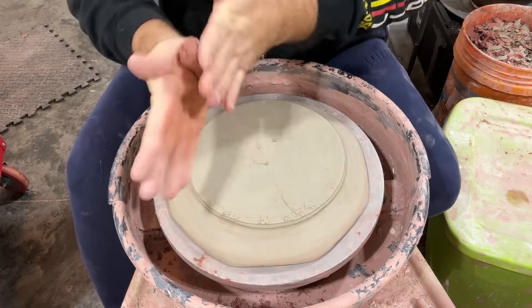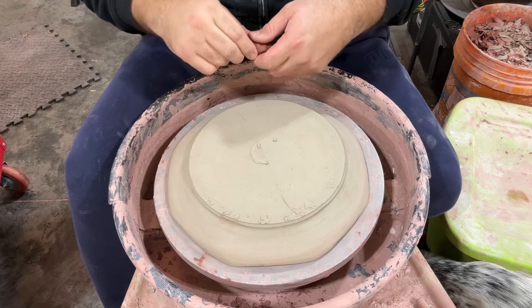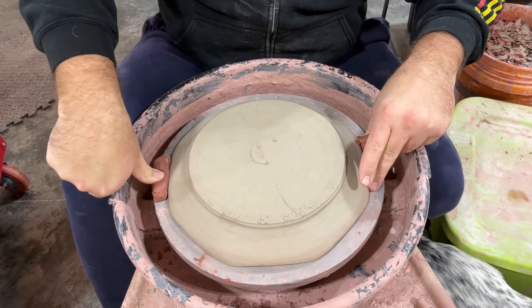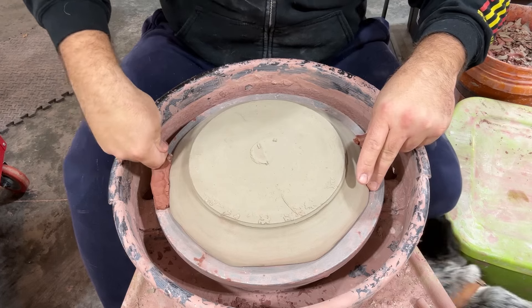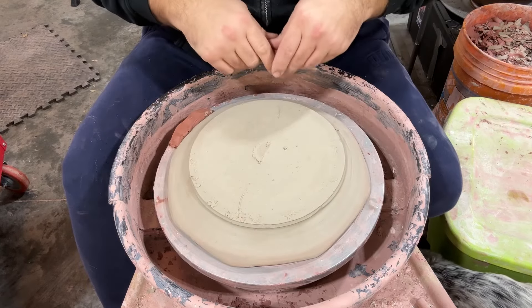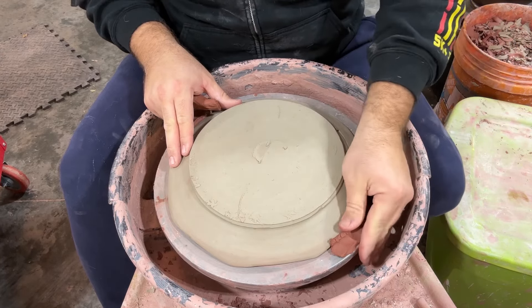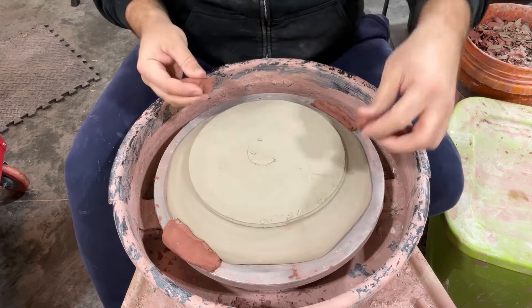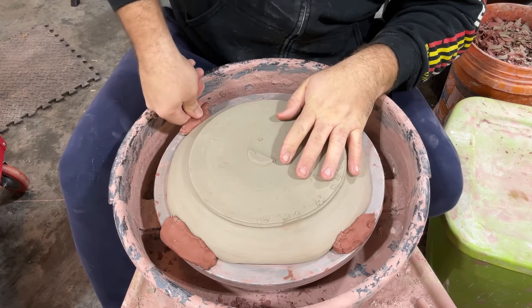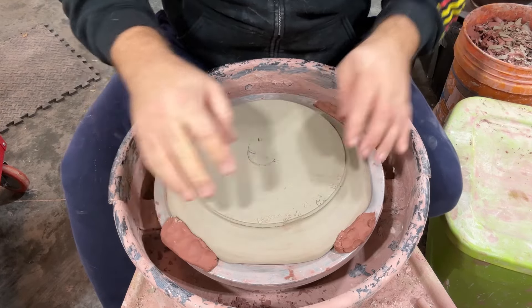I've got some clay lugs. The nice thing about lugs is I can trim all the way to the edge and it just cuts clay off the lug and doesn't get in my way. I'm supporting the left side, and when I push down I'm pushing into the wheel head, not into the pot — that's even more important if you've got a softer piece. Smaller pieces I'll just use three lugs. For these wider plates I like using four; I feel like it's a little better hold. Using slightly stiffer clay is sometimes nice for these lugs — it doesn't give as much.